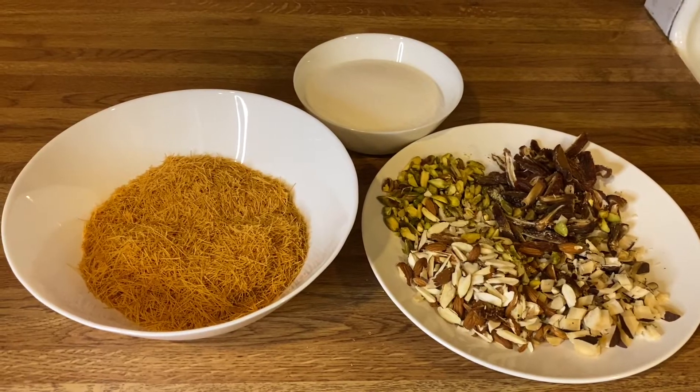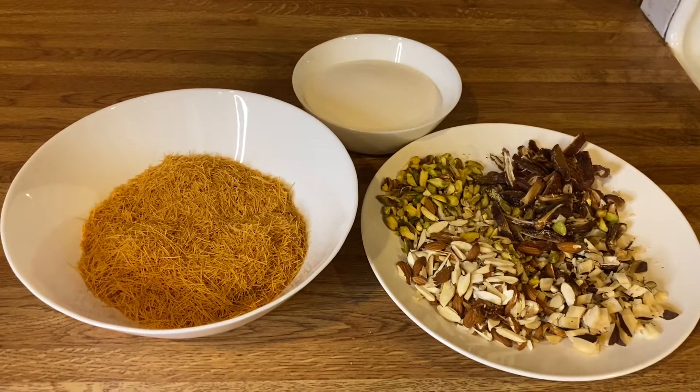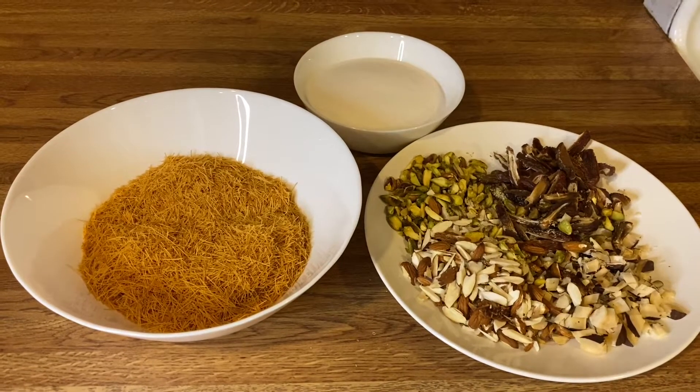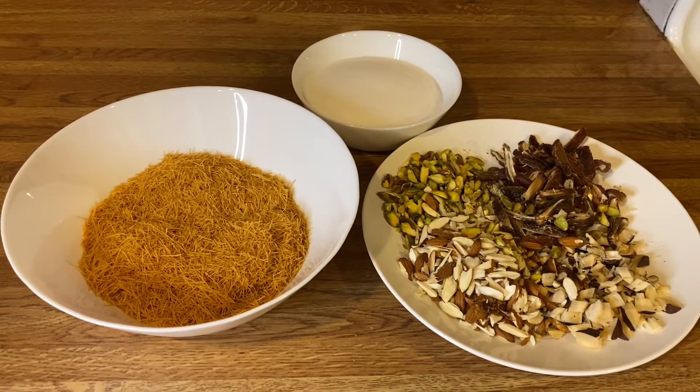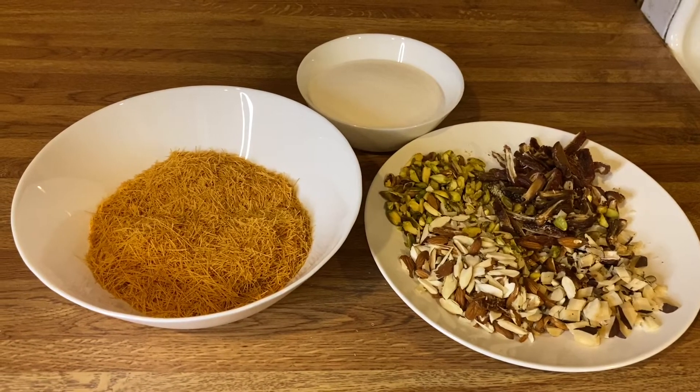Assalamualaikum. I am making some chicken, I am making some fish. I used to chop the rice — it is sugar, it is so good.